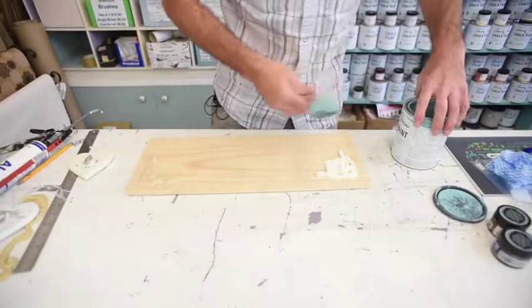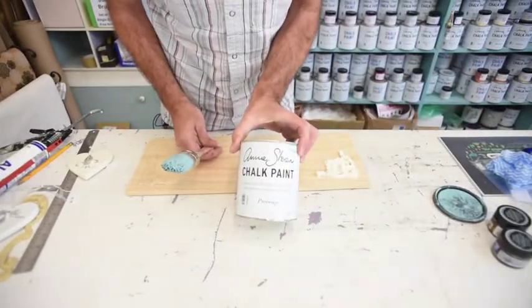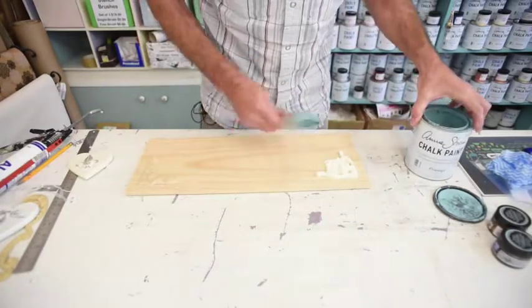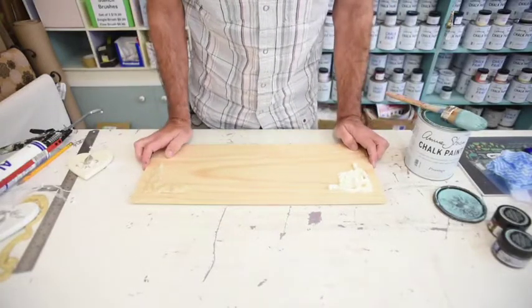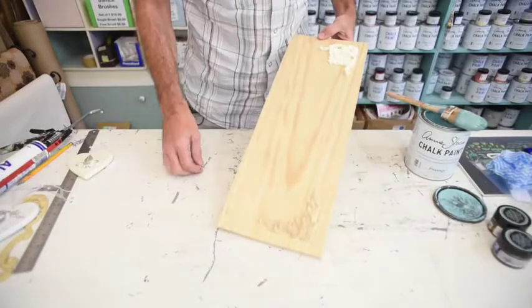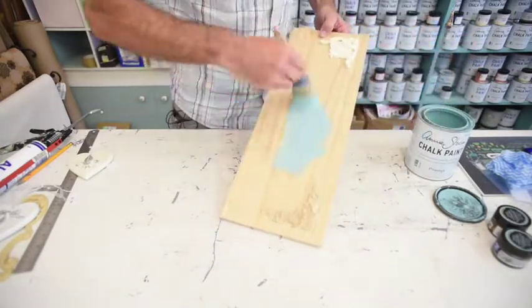Really cool thing with Annie Sloan decorative chalk paints — we can basically paint straight over that latex molding and it will stick on. In fact, Annie Sloan's chalk paint will adhere to most surfaces without priming, without preparing, without undercoating. This is a pine board, nothing to it, no prep at all. I'll literally dip my brush in and I can paint straight over that.